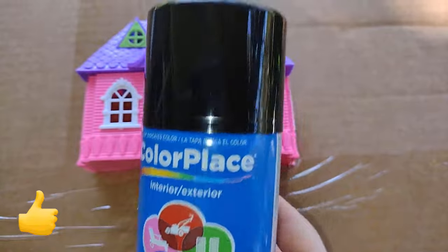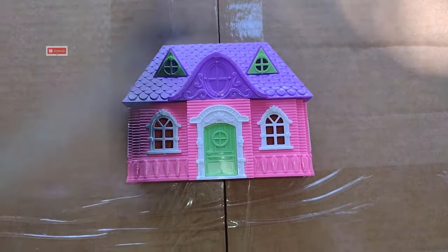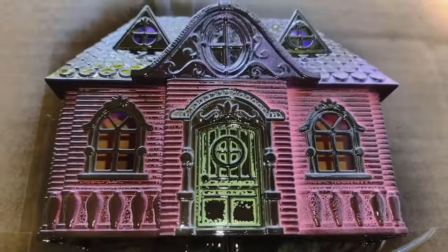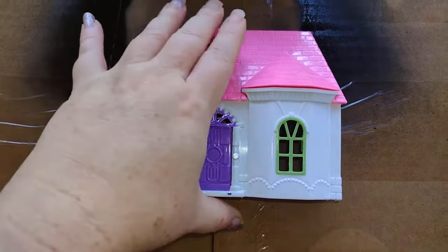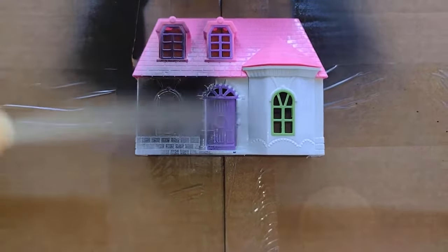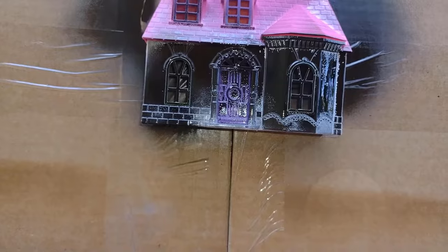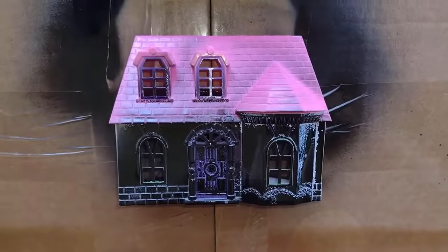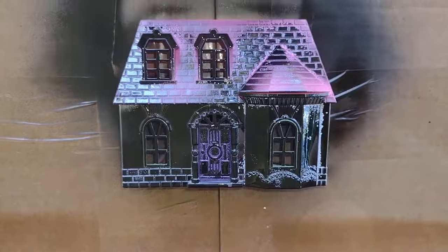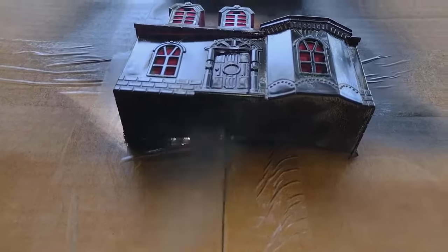To start, I'm going to use this Color Place black spray paint and apply a thin coat to both houses. I found that doing this helps it stick better if you layer it up instead of piling it all on at one time. While that's drying I'm going to start on the second house and do a thin coat, working in short bursts instead of steady sprays because it helps the paint stick on this slick plastic a lot better. So you won't have that puddling problem. Just going to do it real thin, set them to the side, let them dry, and then we can start on the next step.